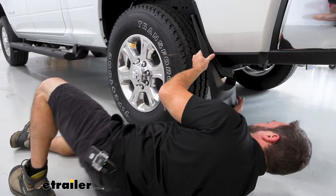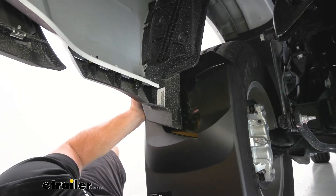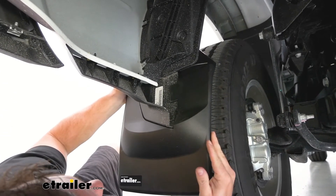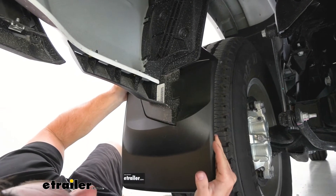I'm going to slide under there and line up that tab. Here's the tab here, so I'm pushing from the inside. Push that tab up and over — it latches into place and you can see it fits right in there.